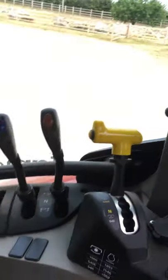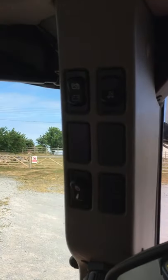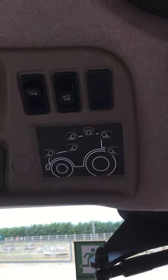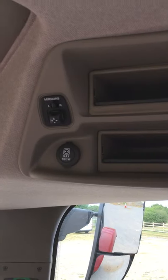The other operator controls include a battery isolator switch, a hydraulic lock off, and then other things like work lights, heated mirrors, air conditioning, heater controls, and the mirror control.